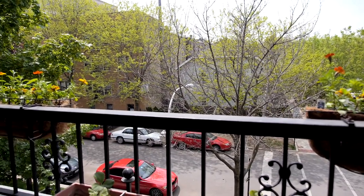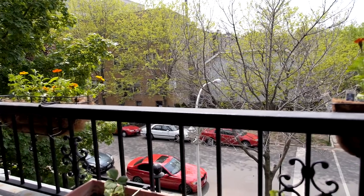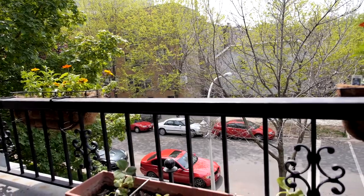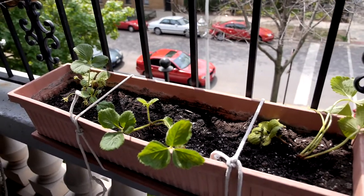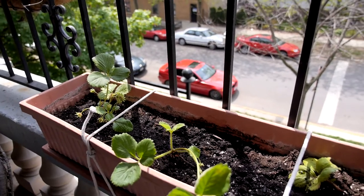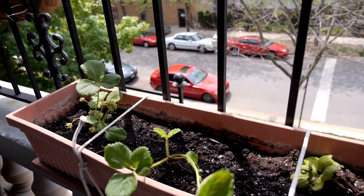Hey everybody, it's Tiffany and Arla on the Patio Gardeners. The year is 2013 and this is season four of the Patio Gardeners. It's the middle of May and we did something a little bit different this year — we were lazy. We didn't start almost anything from seed this year. We went to a local gardening store and picked up a whole bunch of plants at varying levels of maturity.